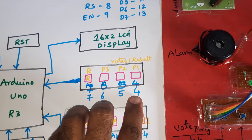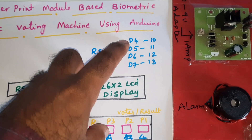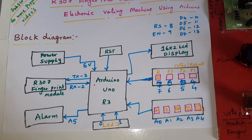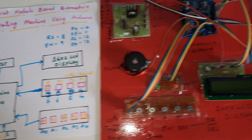Vote party 1, party 2, party 3, and result buttons are connected to pins 4, 5, 6, 7, and 16. A 16x2 LCD display is connected with RS, Enable, D4, D5, D6, D7 at pins 8, 9, 10, 11, 12, and 13. Those are the LCD pin numbers.